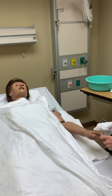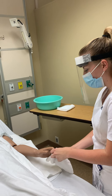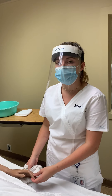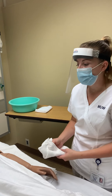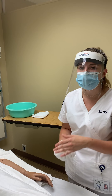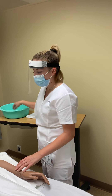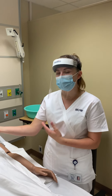We'd want to make sure that we clean in between their fingers, and then we would rinse and dry that area as well. If they needed nail care, we would possibly let their nails soak in a solution for a little bit while we are bathing them, and then we'd want to make sure that we cut those nails straight across, and if needed, we would file them to shape up the edges. After rinsing and drying, I would move to the other side and do the same thing with that arm.